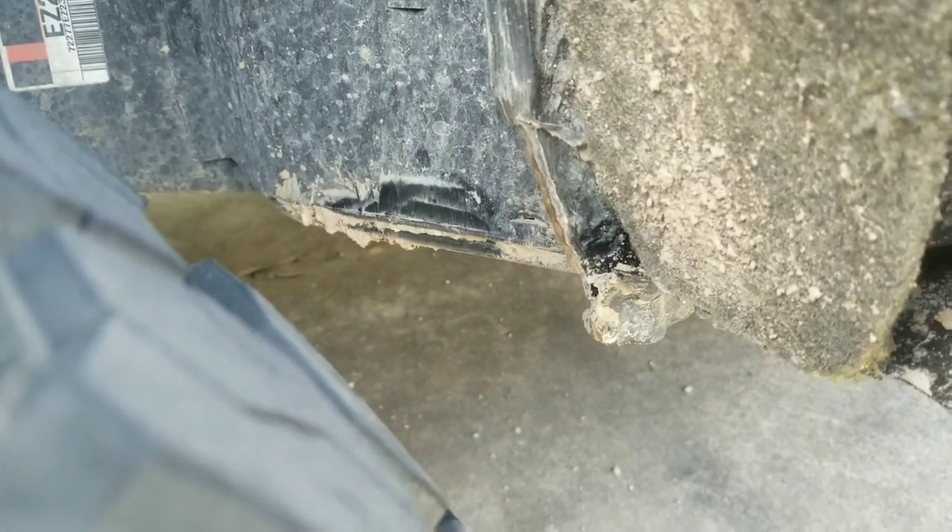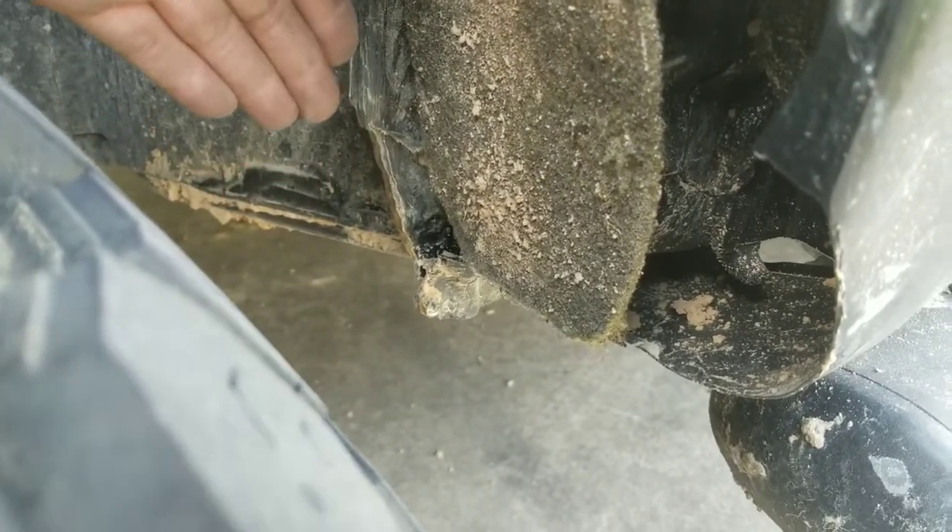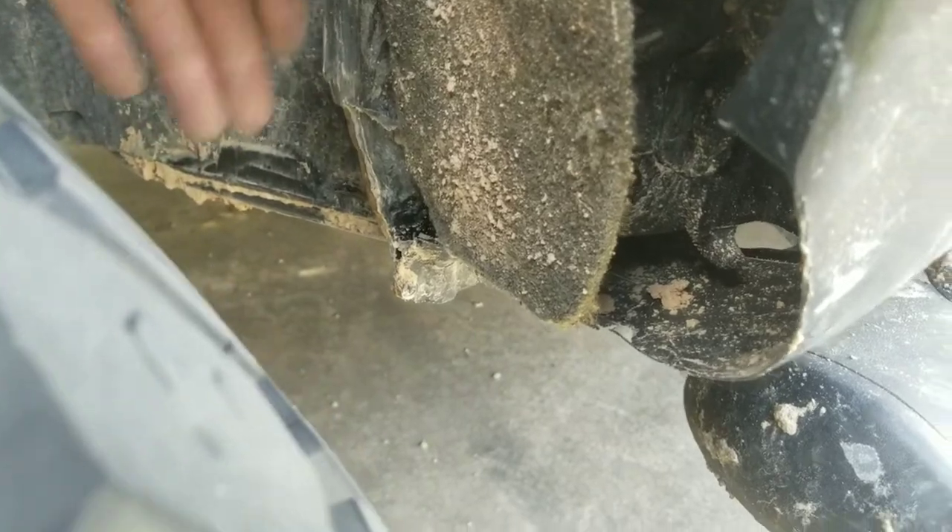The problem was I cut back my pinch weld, and when I turned — because the tire was so far out — when I turned and hit a bump at full lock, it shoved my tire right into my pinch weld.